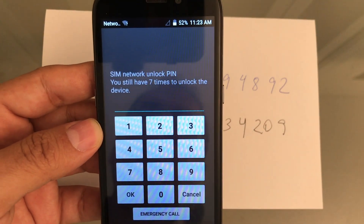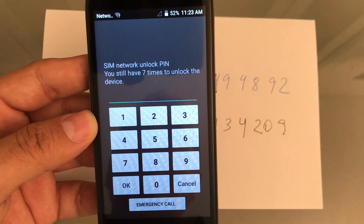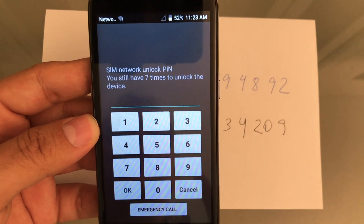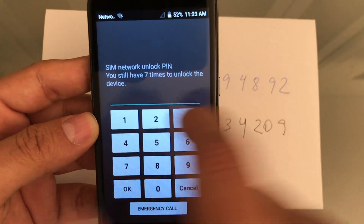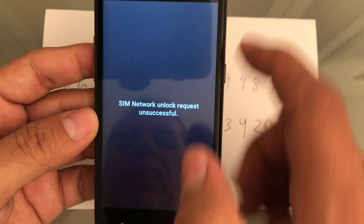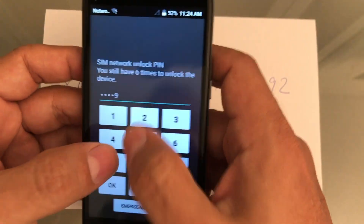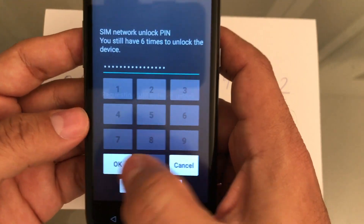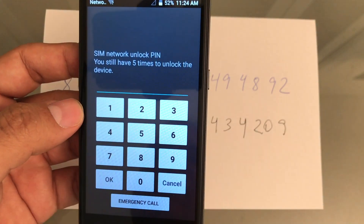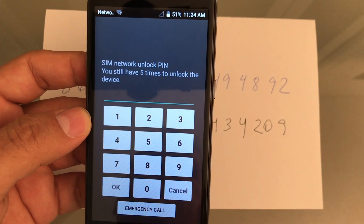Some people don't pull up this menu and don't know about the attempt limit — they pay me, I send them the unlock code, and they don't have any attempts left. I found a way to reset the counter, so if you have that problem let me know. Let me demonstrate: I'll enter a wrong code, press OK — unsuccessful — now I have six times left. One more time — now I have five times left.